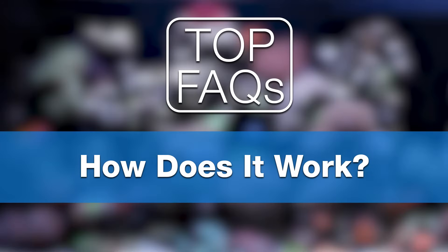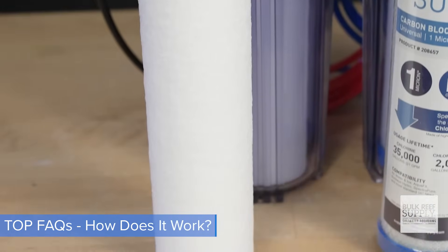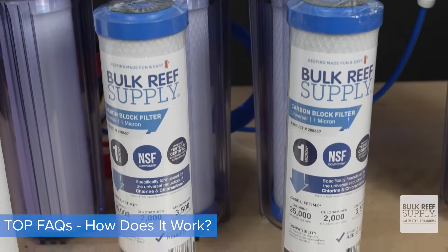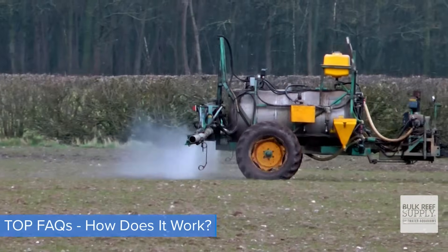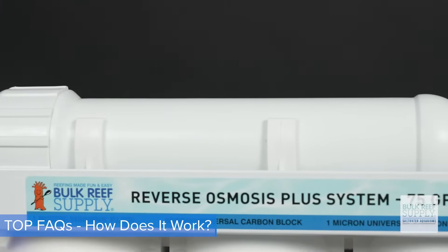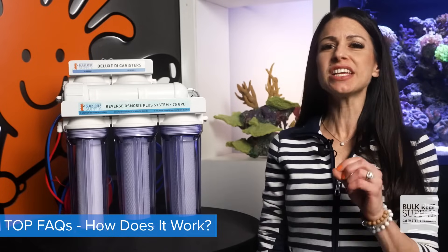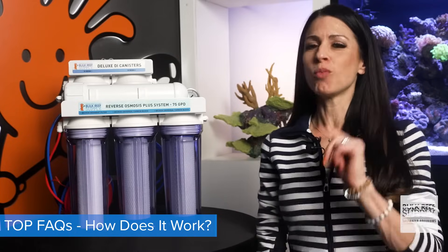Number two: how does it work? Let's take a quick look at each of the filter stages. First stage is your sediment pre-filter, which removes all the big stuff — sand, rust, dirt — all that nasty stuff you can actually see. Second stage is your carbon block, which for city water removes chlorine and chloramines, and for well water removes pesticides, fertilizers, or anything that leaches into your groundwater. Third stage is your membrane, the workhorse, which takes everything else out. And the final stage, your DI resin, is where you get your ultra pure water, bringing your TDS to zero parts per million. Anything that may have gotten through any of the other stages will be removed here.